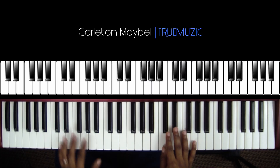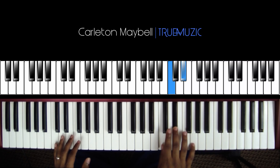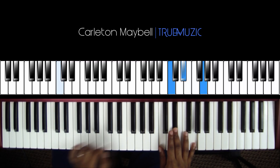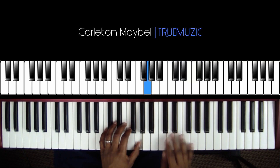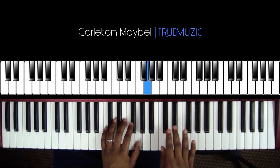Your left hand is going to hit a C in the bass and your right hand is going to hit a C, E flat, G. After you hit this, your left hand is going to go to this high G and you're going to do the call and response.